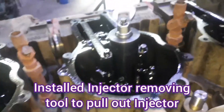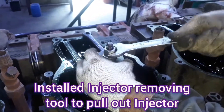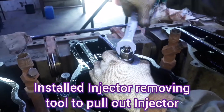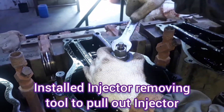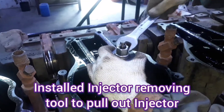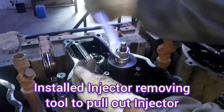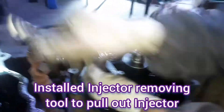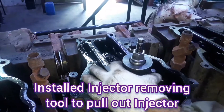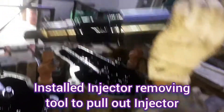After that, we are tightening the nut on the stud which pulls our injector out from the injector sleeve. When we tighten it, our injector is pulling out inside the tool. This is our injector sleeve — the injector has been removed from the sleeve and pulled out.